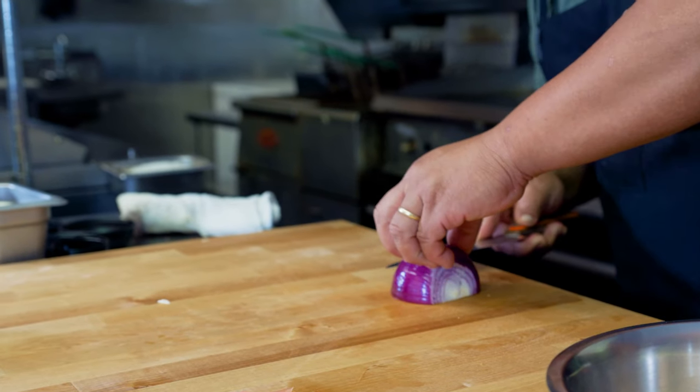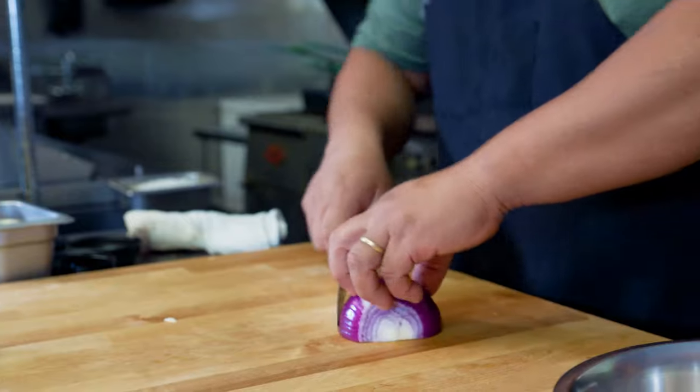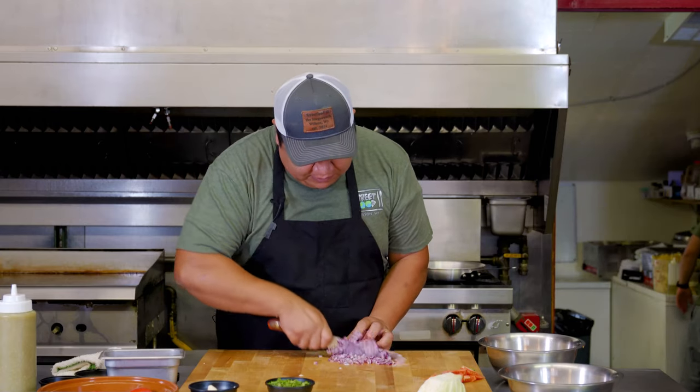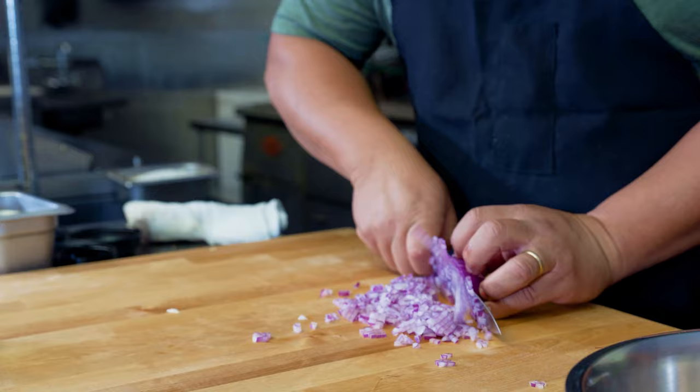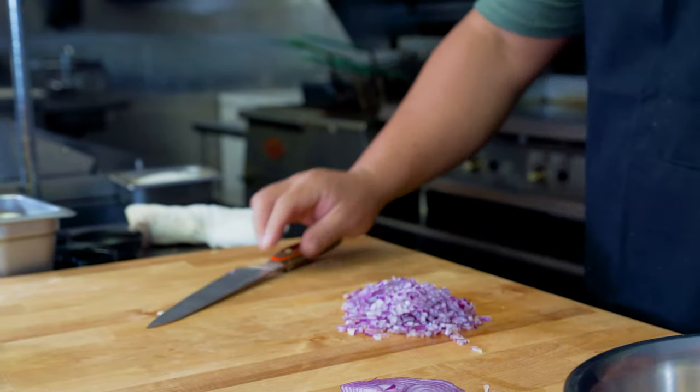Kind of do a couple of shapes in the middle, a couple of slices. We're going to use just about three-quarters of the onion, not too much.